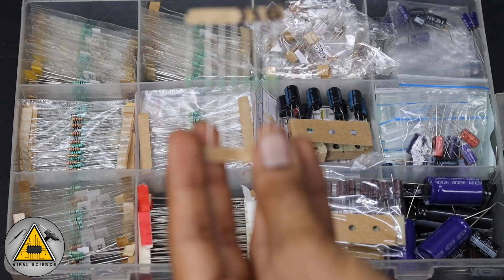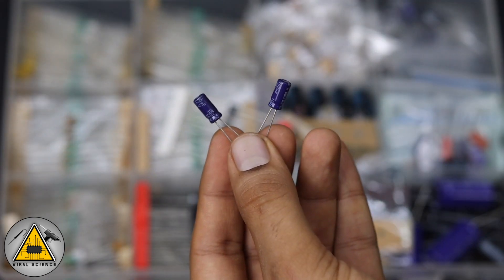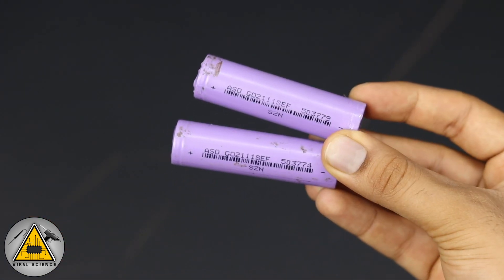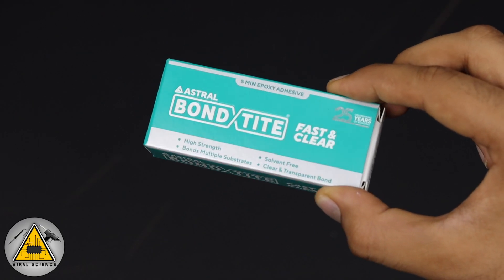You'll also need a 330 ohm resistor, a 1N4007 diode, a 100uF capacitor, zero PCB boards, 18650 batteries, a few connectors, and the adhesive used to stick the components together.